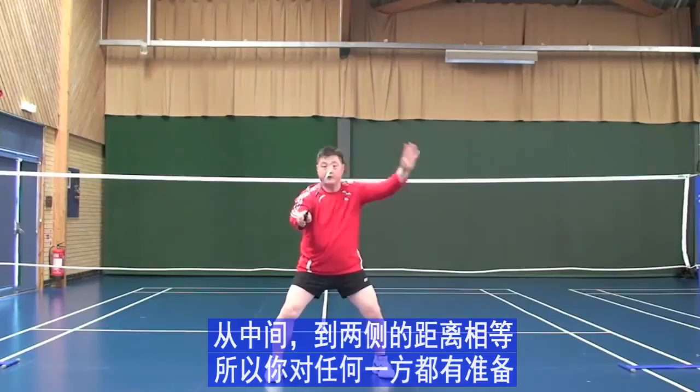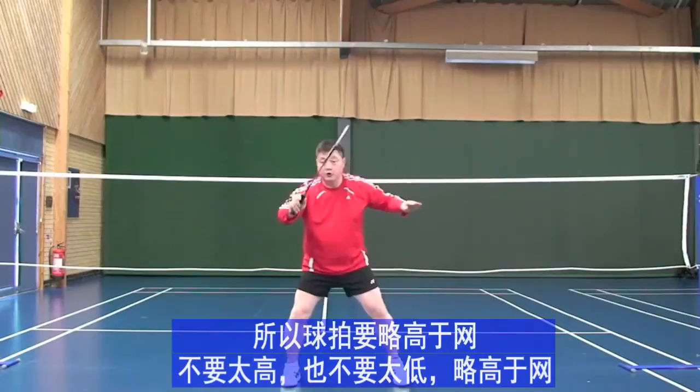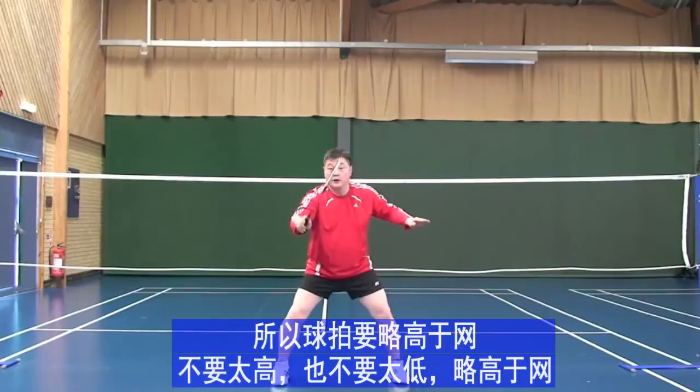Your racket should be a little bit higher than the net. Because of the net, the shuttle will go up, so the racket should be higher — not too high, not too low. Just a little bit higher than the net, like this.